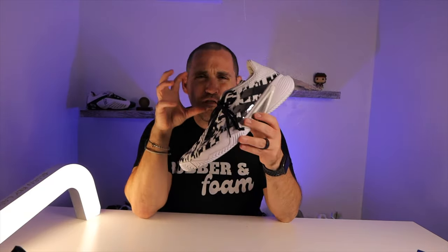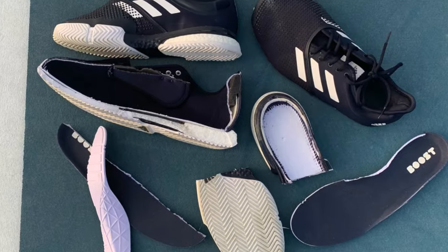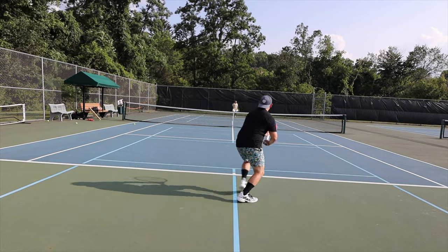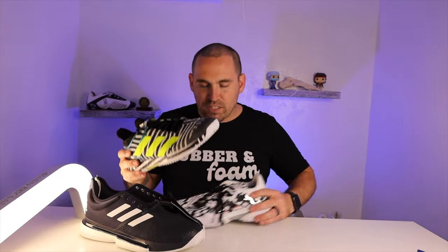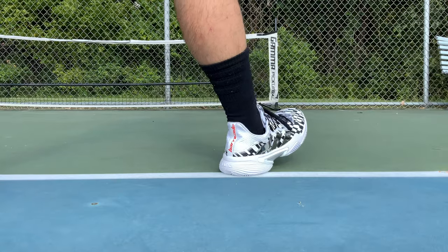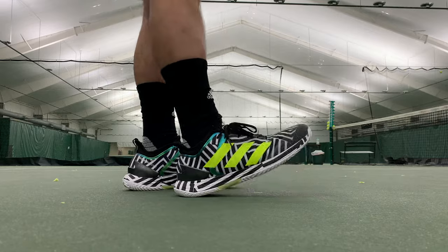Where do these fall compared to the Ubersonic and SoleCourt lines? It's a bit of a cop-out to say, but the Barricades fit right in the middle. They are much more nimble than the SoleCourt Boost — lighter and more streamlined — but also a little more maximalist than the Ubersonic. The Barricade sits on a similar chassis to the Ubersonic, except the lace line and molded uppers mean it doesn't break in as quickly. It's made of Bounce foam instead of Lightstrike, so it'll last a lot longer.